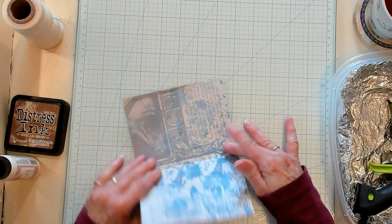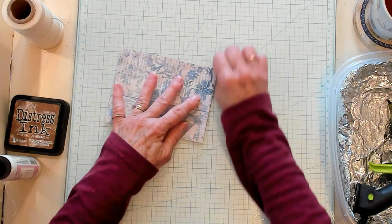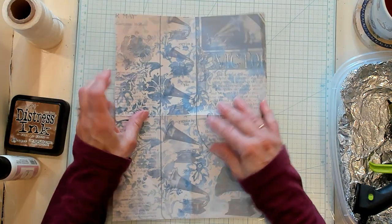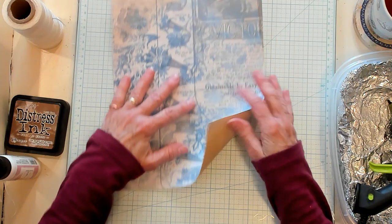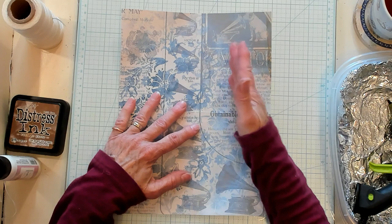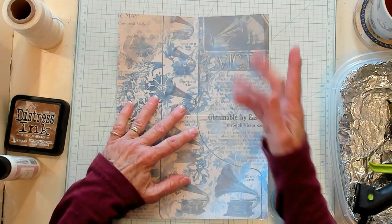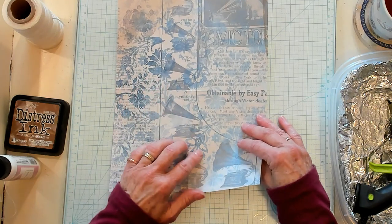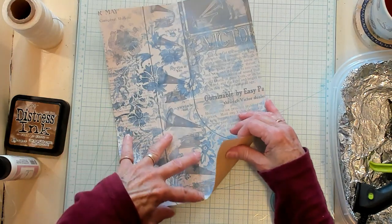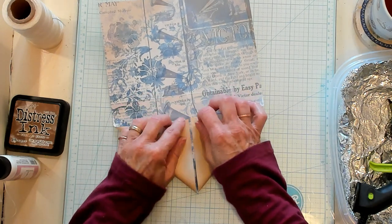First, we're going to fold it in half this way and give it a good crease. Then we're going to fold it once again this way and give it a good crease. Now we're going to open it up and fold — I want it right-side up because there are letters here and there's a dog. So I'm going to take these two bottom corners and fold them up to the center, right where we creased.